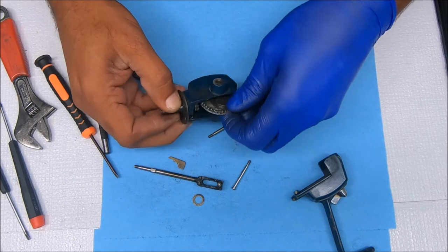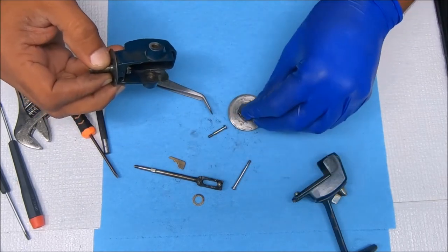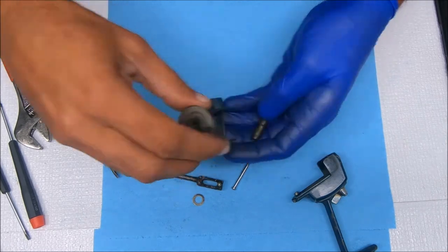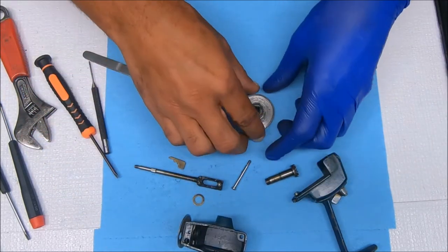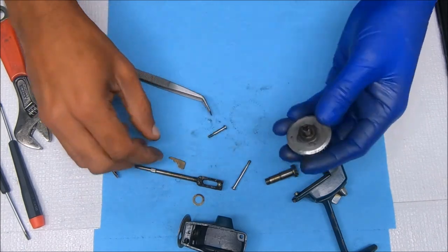You can take out the main gear first — put that back on there so you can see where it came from. Now you can take out the pinion. This came off of here like that.